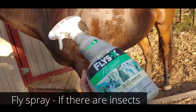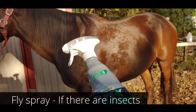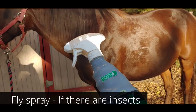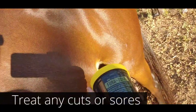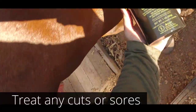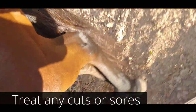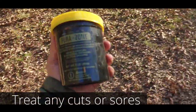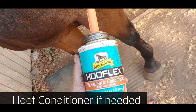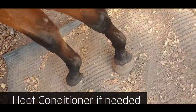You always want to finish up with a little fly spray if there are still flies around — spray it all around your horse and make sure you keep it away from their eyes. Also if your horse has any cuts that need to be treated, apply any kind of antibiotic ointment — you might want to wear gloves for this. Finally, as a bonus, if you want to treat your horse's hooves once a week, you can use any kind of hoof polish and simply apply it.